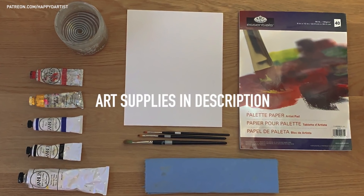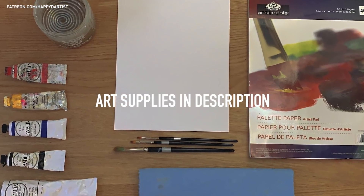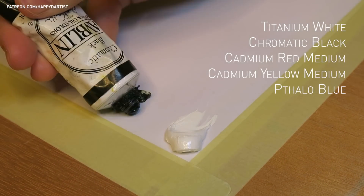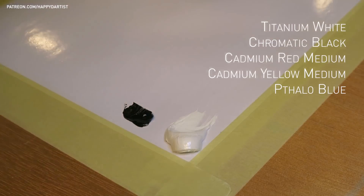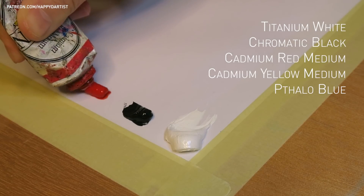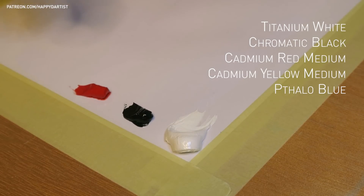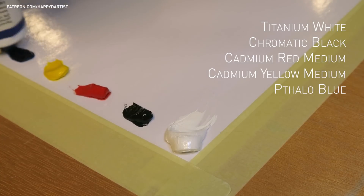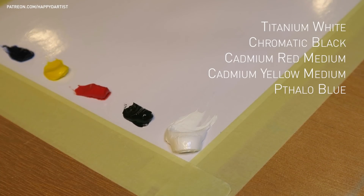You can find all of today's art supplies in the video description. The colors I'll be using today are titanium white from Gamblin, chromatic black from Gamblin, cadmium red medium from Gamblin, cadmium yellow medium from Williamsburg, and phthalo blue from Gamblin. I'll just refer to the colors as white, black, red, yellow, and blue to be concise.